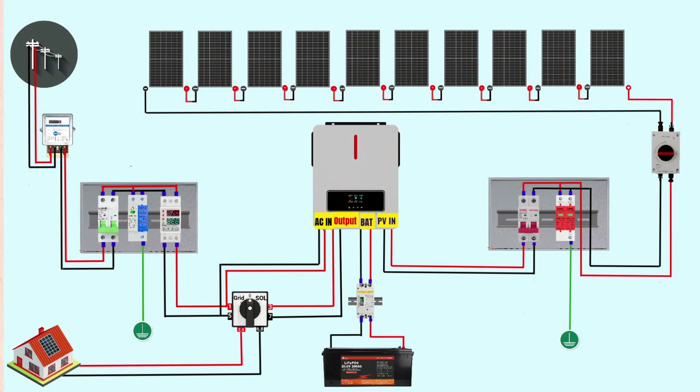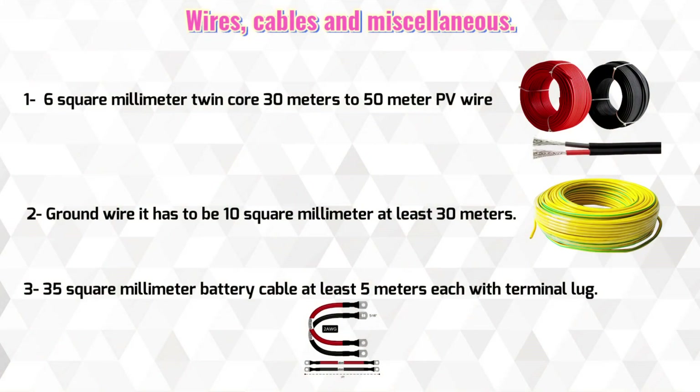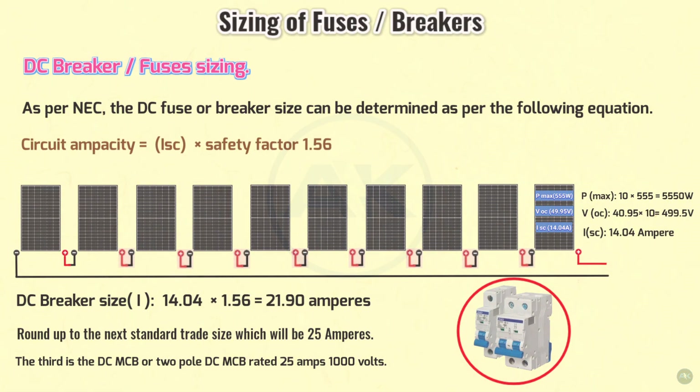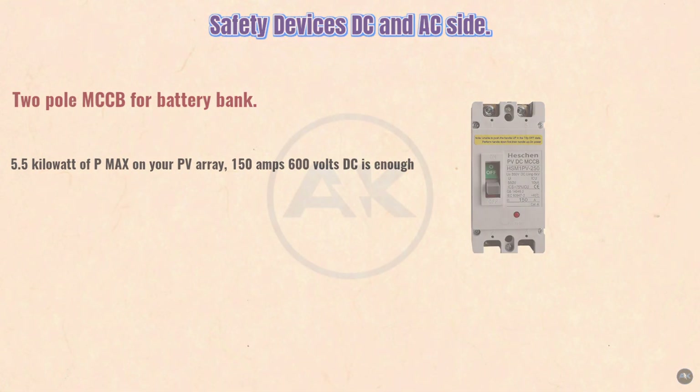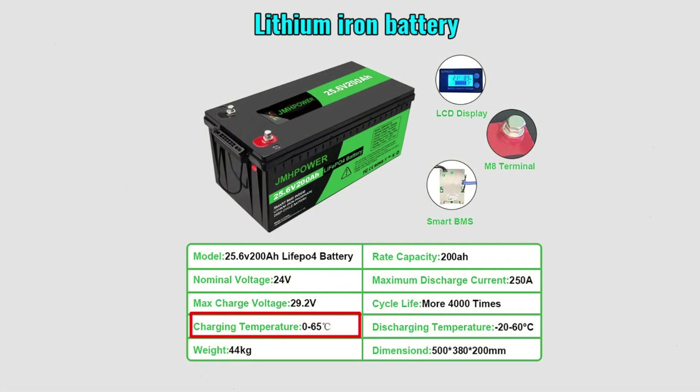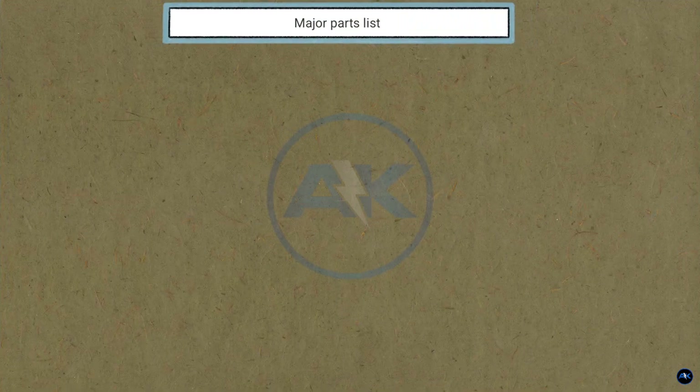Good day everyone and welcome back to my channel. Today we're going to talk about how to build a 24-volt 4.2 kilowatt hybrid on and off grid solar power system. It's going to be a step-by-step complete video tutorial. Get ready to learn about the components, benefits, and installation. Let's dive in.